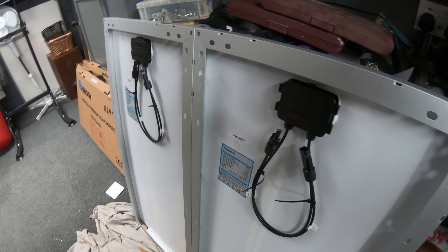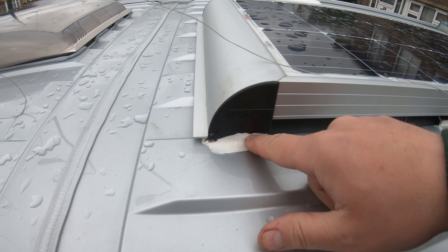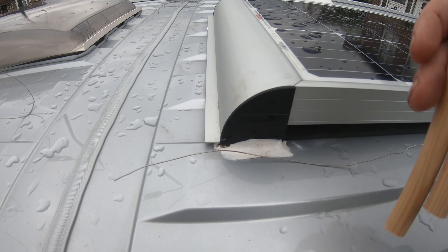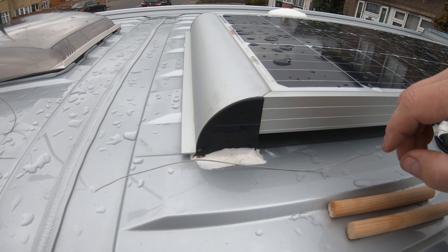The first thing you've got to do is get the old panel off, which means cutting through the Sikaflex that I've used. I'm going to use a method of putting some wire around it with some bits of wood and seeing if I can cut through it like a cheese cutter.